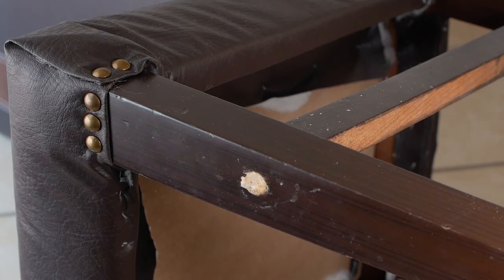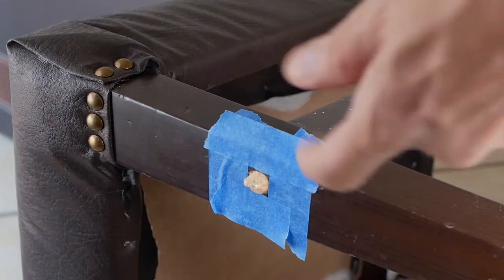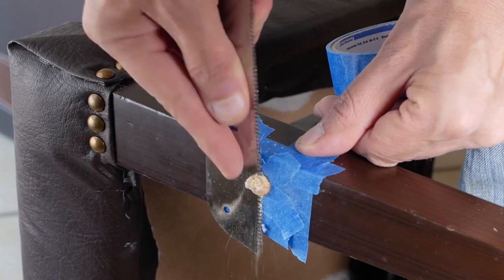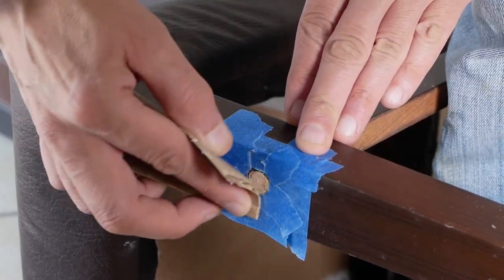The glue has been drying now for over an hour. I am placing some masking tape here to protect the wood. Now to trim off the dowel and the head with a Japanese trim saw. A light sanding with 120 grit sandpaper. You could also stain the dowel head to match the original leg color.